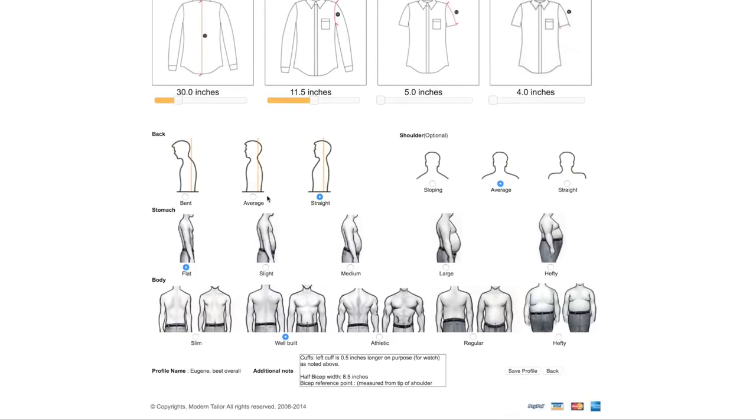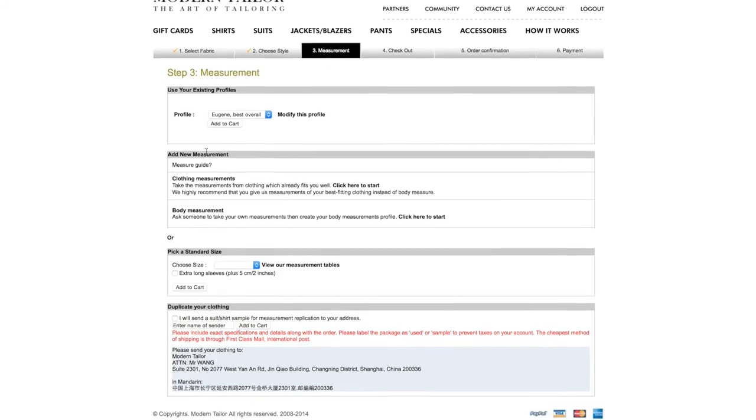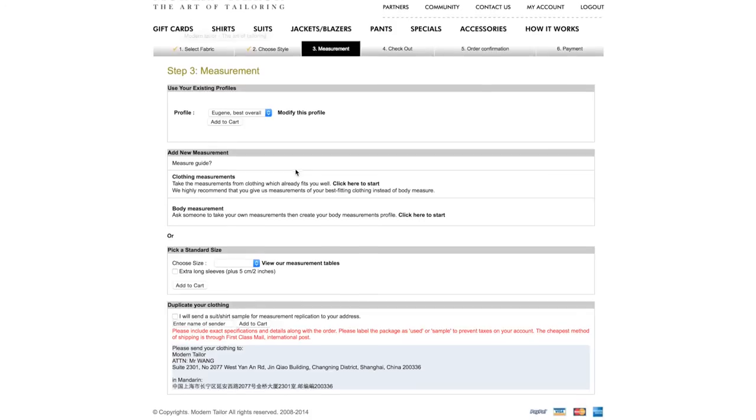When you get to this part, choose your back posture — average back, really straight, or bent over — and your shoulder type. Look at yourself in the mirror and figure out what's going on: do you have a stomach, are you flat, athletic build, slim build? Put that all in here. Down at the bottom you can enter extra measurements like half bicep. Then you hit save and save the profile.